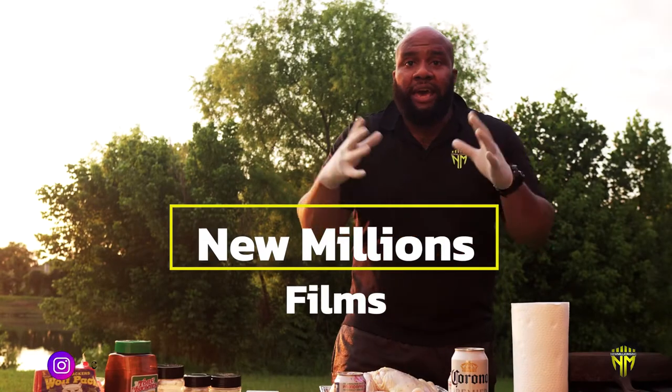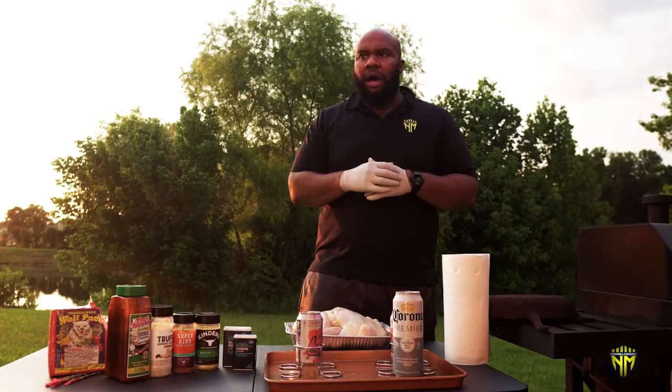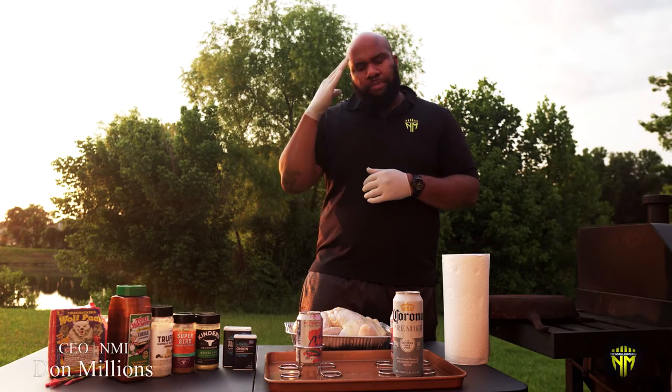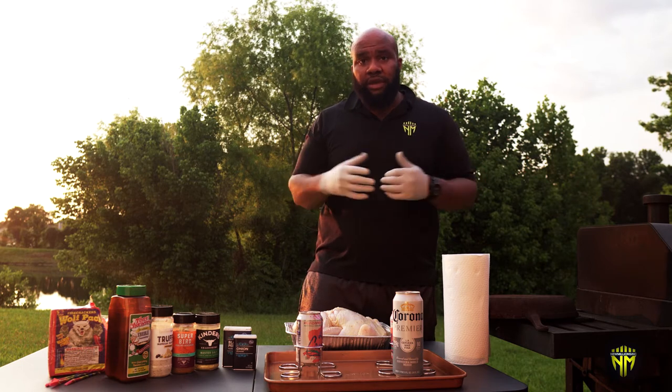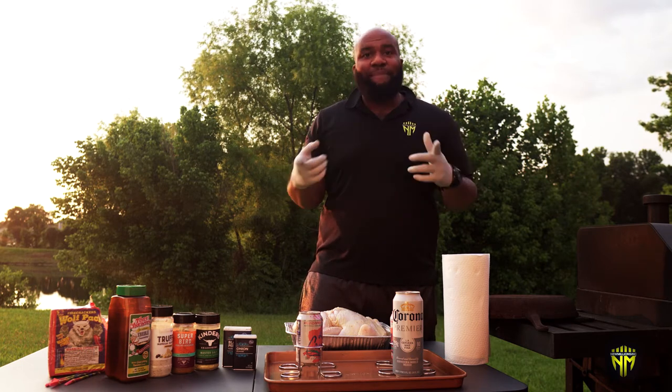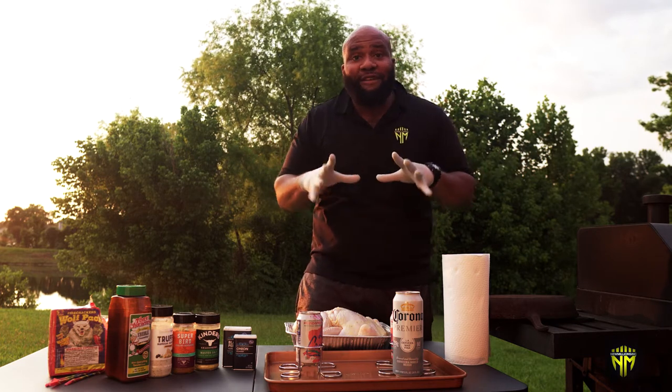Double salute to the new millions nation — happy 4th of July, happy independence day to everybody out there. I want to start this video off by paying homage to all the soldiers, all the veterans, and all the service members who put their lives on the line to keep us all safe. Thank you for tuning in today, guys.